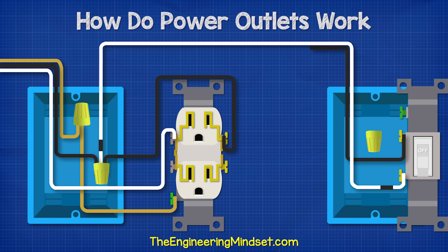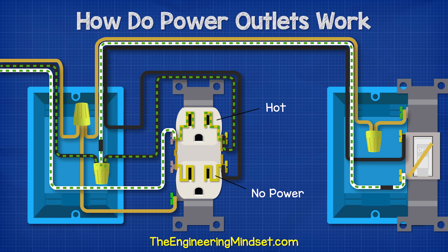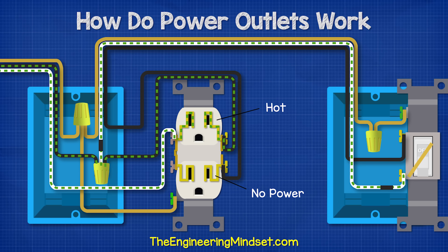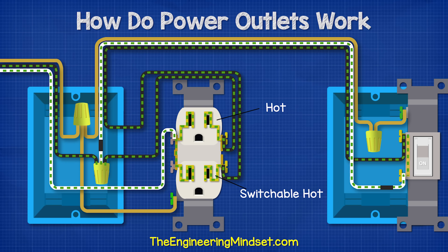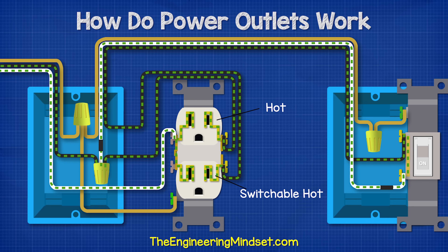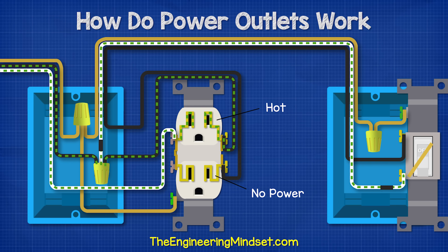From the top terminal of the switch, we run a black wire over to the lower terminal of the receptacle. To make the circuit safe, we bring in our ground wire also. Now when we power this circuit, we get electricity to the top terminal and we have given it a second path which leads over to the switch. The switch is off currently, so electricity can't pass it. But when we flip the switch, the circuit is made and electricity can flow over to the lower half also. If something was plugged into either of the sockets, electricity can flow through and into the neutral side to get back to the service panel. If we flip the switch off, then the power is cut again to the lower half, but the top half will remain hot.